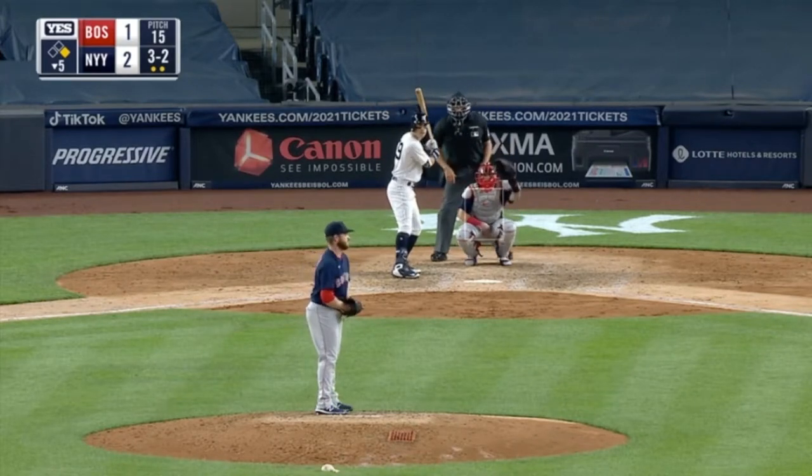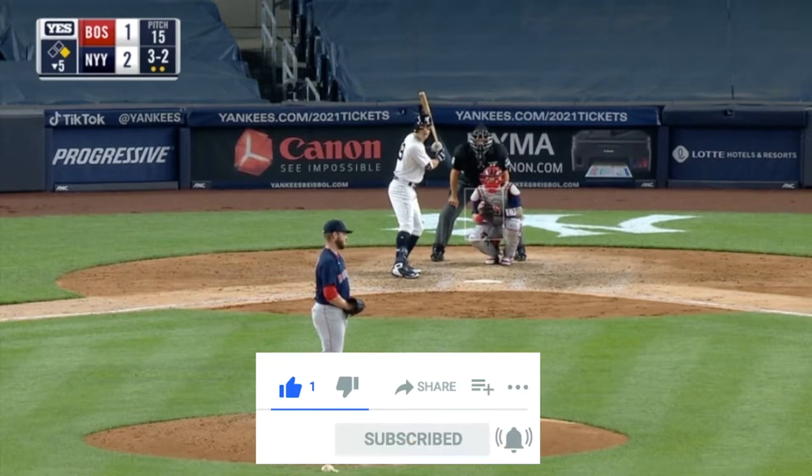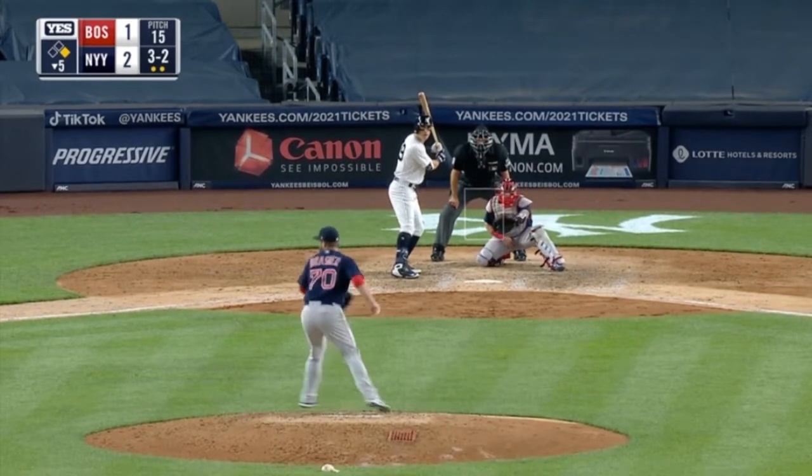Baseball News Club presents: Can You Spot That Balk? Hi, my name is Chris. I'm going to need you to subscribe and please like the video. This one's pretty easy.